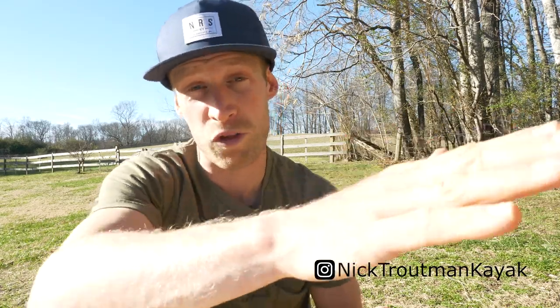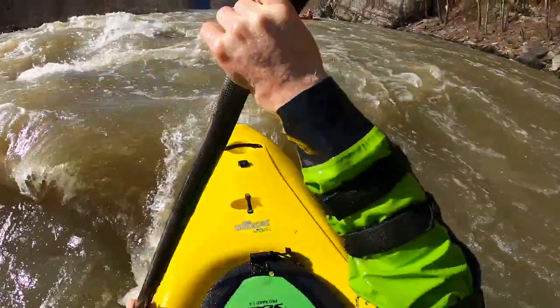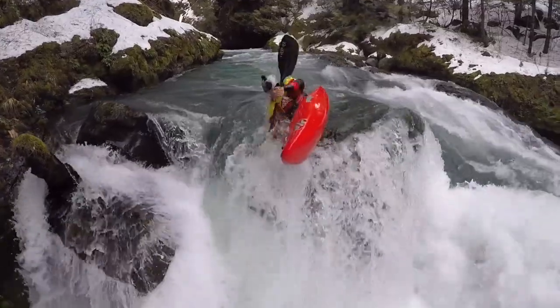Some quick tips for you guys. The best way to practice this is actually going through a wave train and practicing the lean going over a wave. You're going to practice that high brace style boof stroke going over the peak of a wave, and once you get that figured out, you can start moving that and transition to an actual drop — a boof of any sort — and then getting into higher waterfalls if you want.